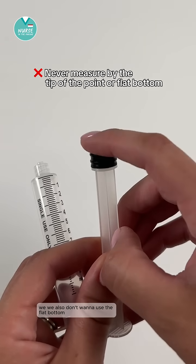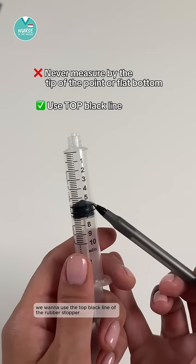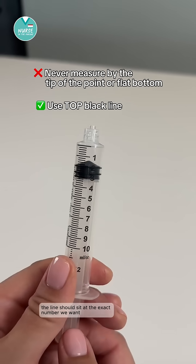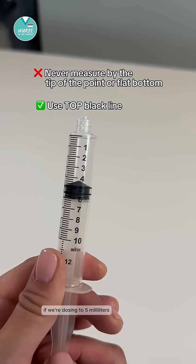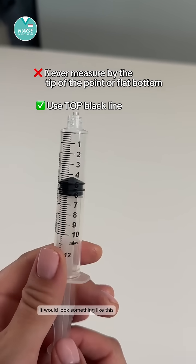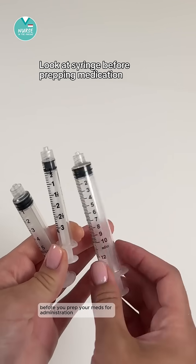We never want to measure the medication based on the tip of the rubber stopper's point, and we also don't want to use the flat bottom as the indicator. We want to use the top black line of the rubber stopper, so when we pull it back the line should sit at the exact number we want. If we're dosing to five milliliters, it would look something like this.